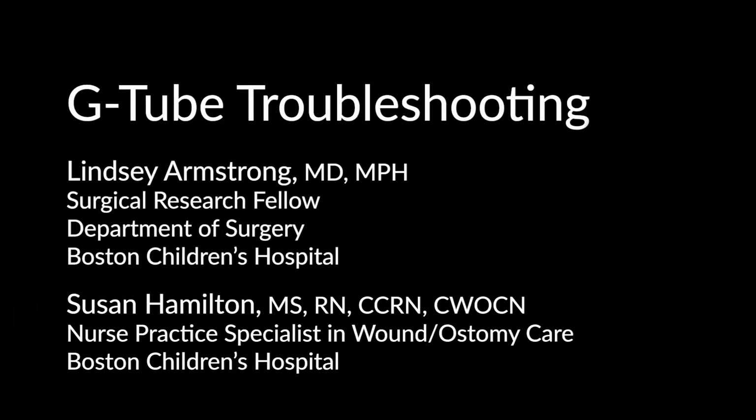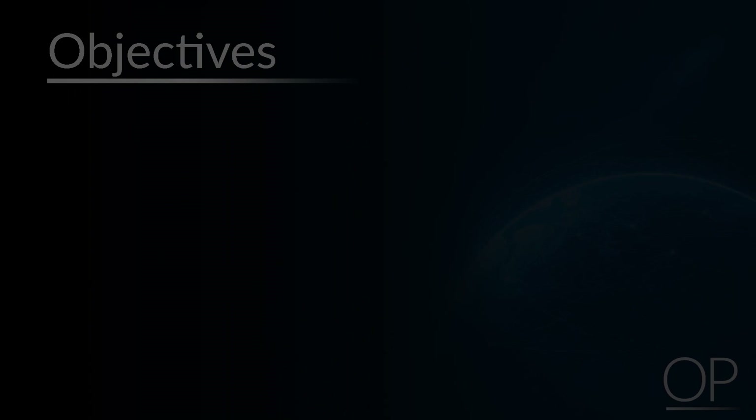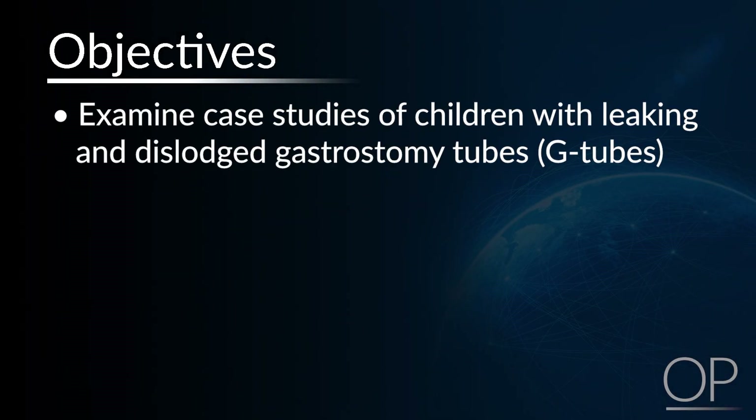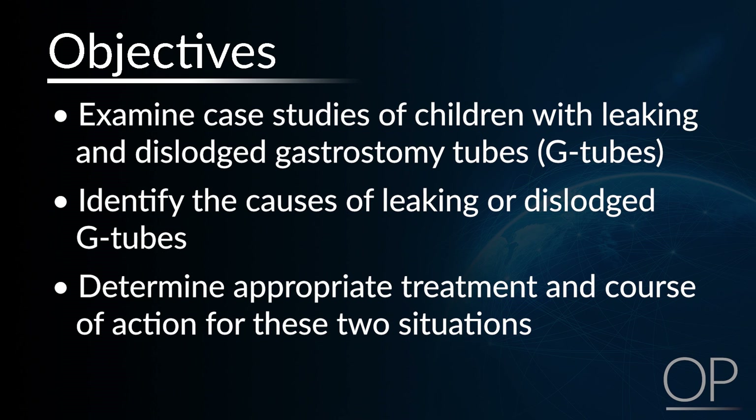G-tube Troubleshooting by Dr. Lindsey Armstrong and Susan Hamilton. Hi, I'm Lindsey Armstrong, a surgical critical care fellow at Boston Children's Hospital. Today, I'm going to be reviewing G-tube cases about things on which you might be called. The objectives for this video are to examine case studies of children with leaking and dislodged G-tubes, identify the causes of leaking or dislodged G-tubes, and determine appropriate treatment and course of action for these two situations.